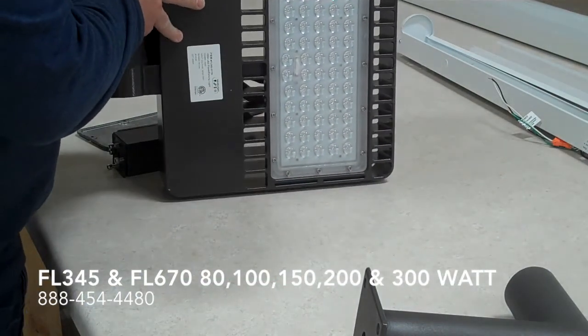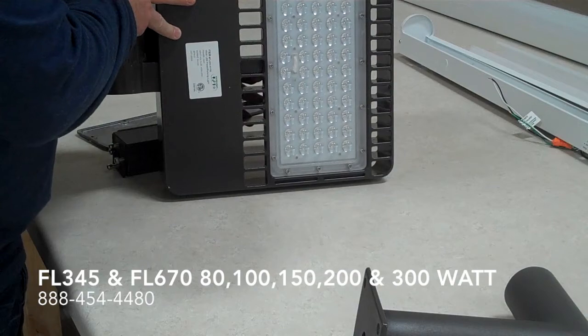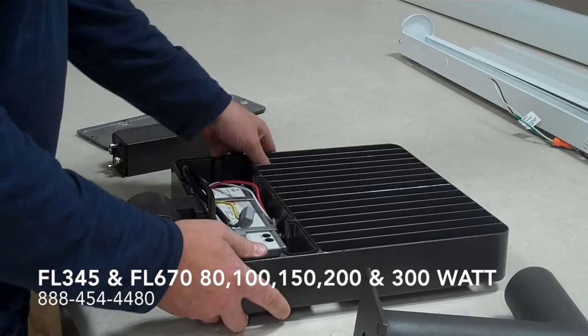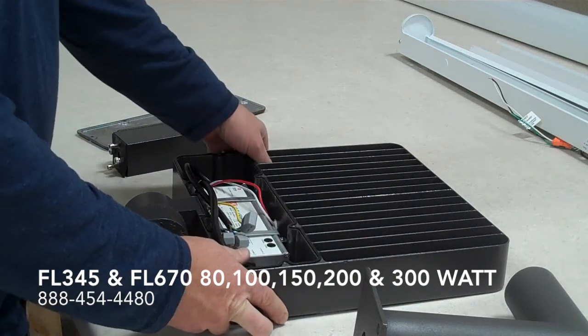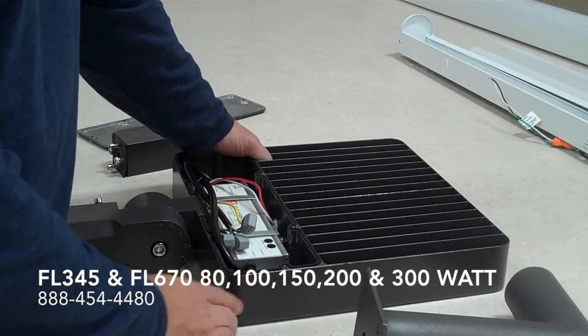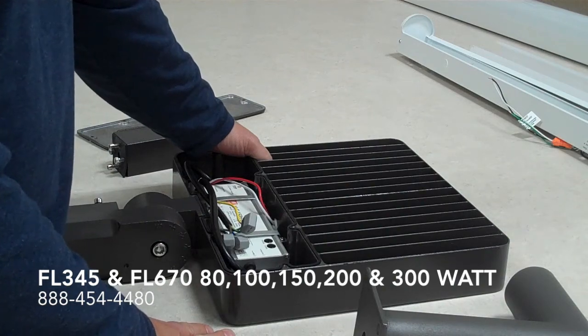Here's the bottom with the Samsung chips. It's more of a forward throw light, great for a variety of parking lots, safety and security. You can mount it on a building, sporting events, street lights.